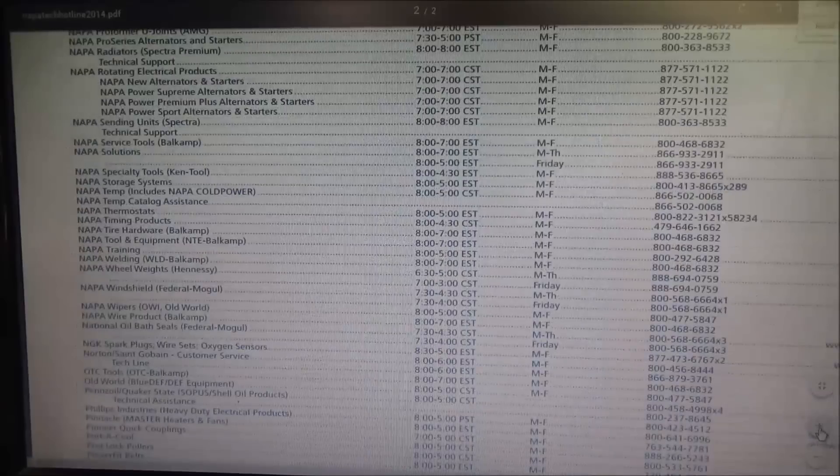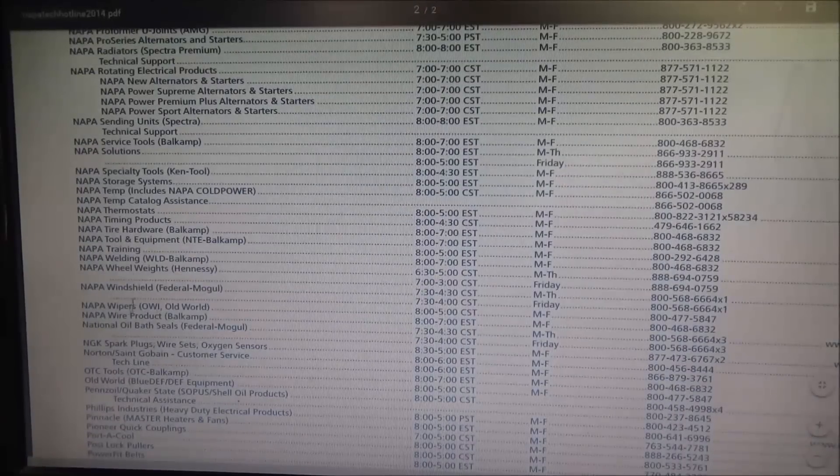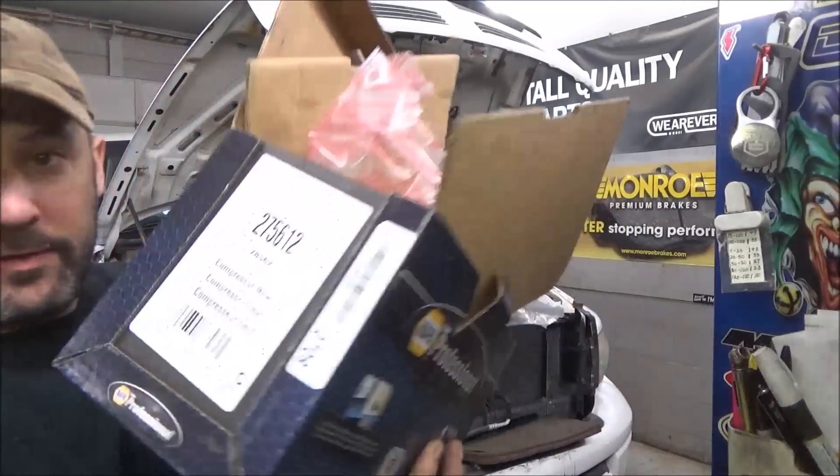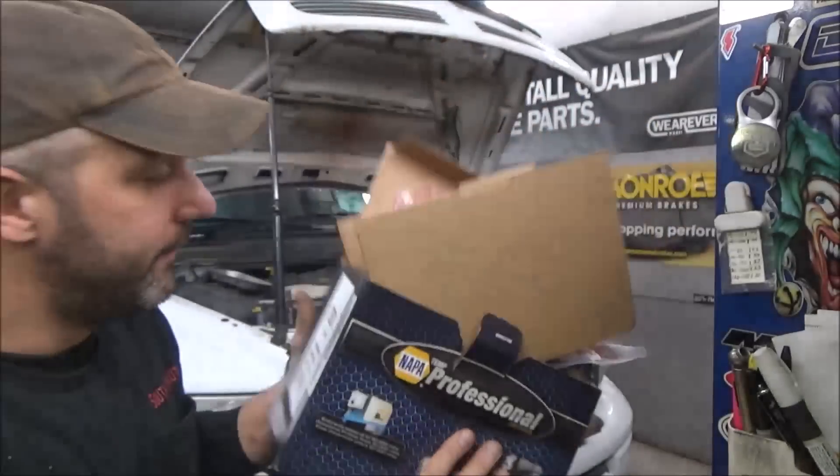This is the beautiful thing about the Napa Pro Link — we can go on and get a phone number to any product they carry. Napa Temp, also known as Napa Cold Power. 8 to 5 central, Monday through Friday. There it is. Let's give these folks a call. We'll get the number — this is the one we used. I hope it's right. It's going to suck to have that tow back and call this lady and tell her she's going to have to wait another day or two. It's been like a week already.